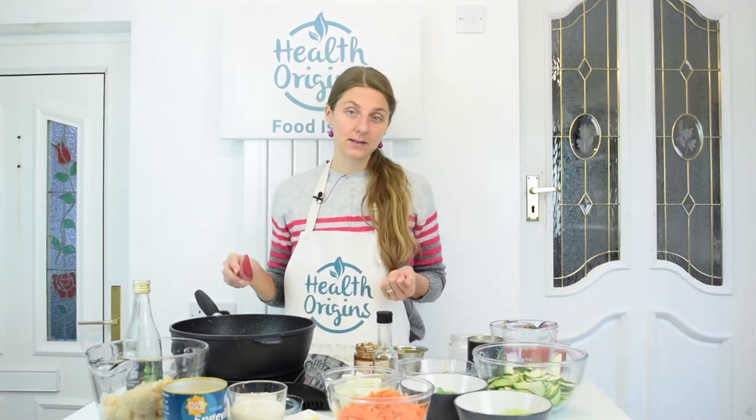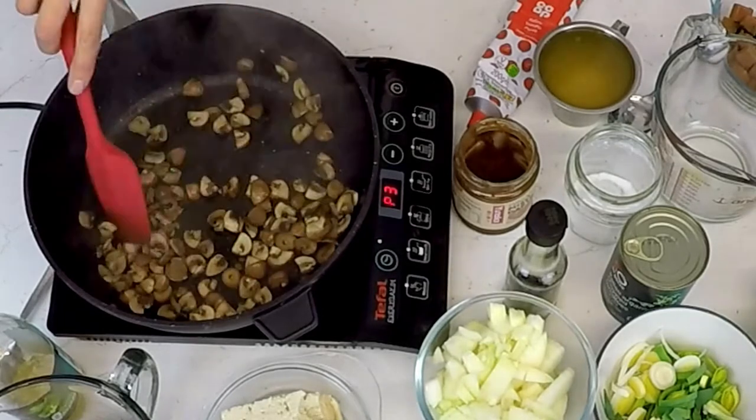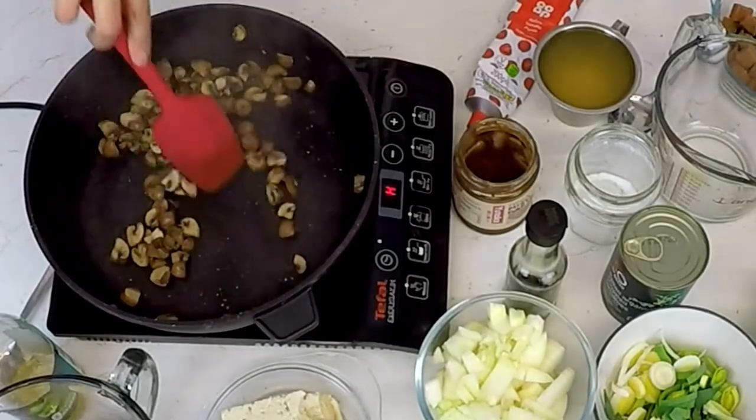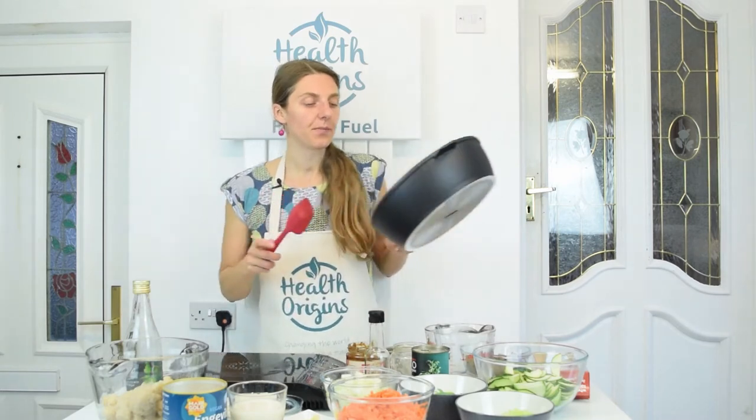I'm just dry frying 200 grams of chestnut mushrooms — I've just sliced them. We're going to fry them dry, get them to release their own liquid, and hopefully we won't need to add any water. If we do, I've got a cup of stock here ready. We need to dry fry this for about 7 minutes. They've reduced in size and used up all the moisture, so this is ready. I'm going to take it off heat and add these into my jug.